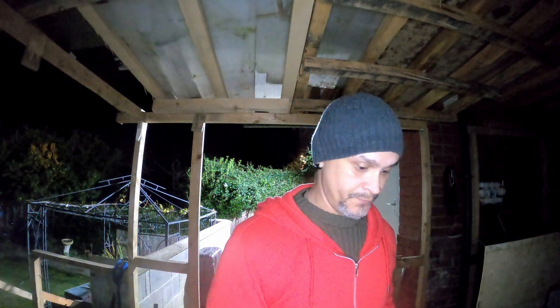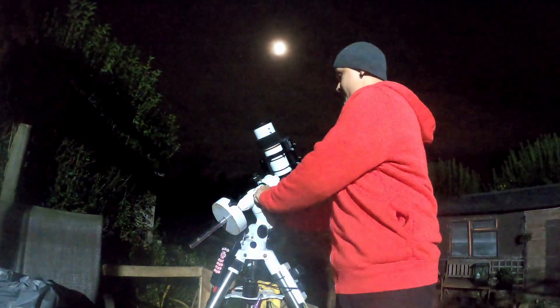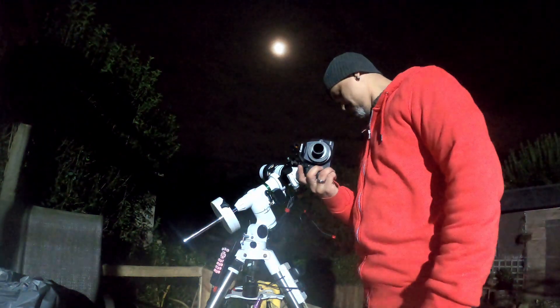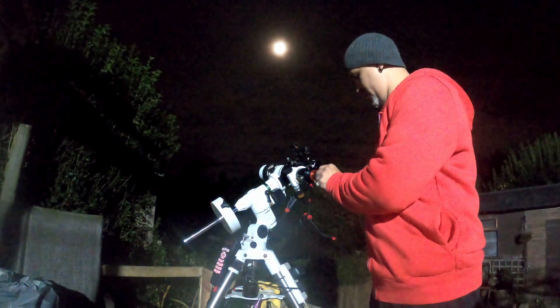So to start with this we need to remove the camera. There's the Canon 500D — remove this and the guide scope. So the SV Bony 905C, that's going to go straight in.